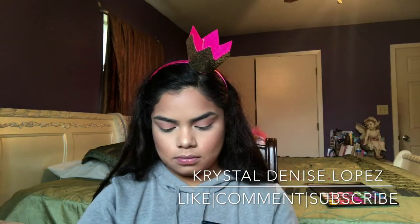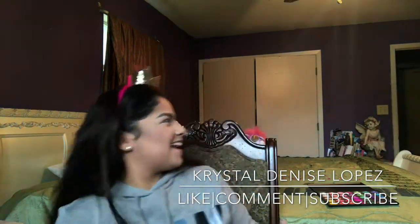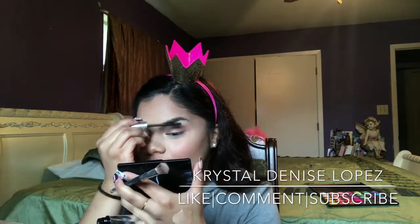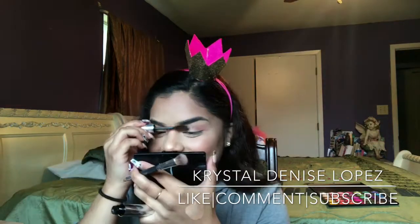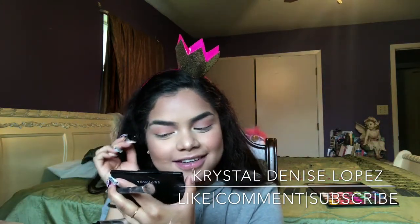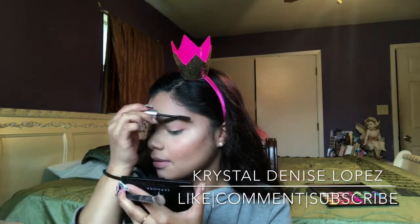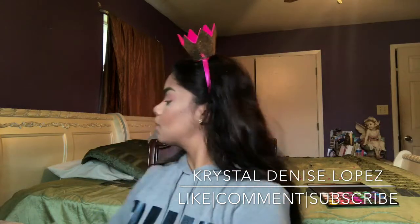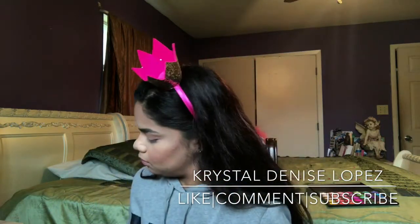Next, I'm getting my clear brow gel. I don't shade in my eyebrows — I just clean them up with concealer. I put the clear brow gel on my eyebrows to tame them a bit because I have very thick hairs, and I like them to look clean and precise. Here I go showing y'all the look so far, and I'm just highlighting my brow bone area a bit more.